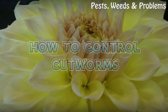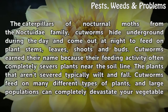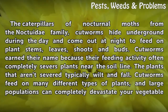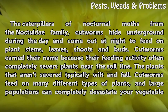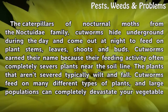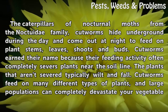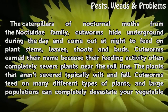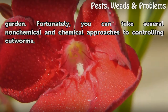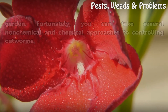How to Control Cutworms. The caterpillars of nocturnal moths from the noctuidae family, cutworms hide underground during the day and come out at night to feed on plant stems, leaves, shoots and buds. Cutworms earned their name because their feeding activity often completely severs plants near the soil line. The plants that aren't severed typically wilt and fall. Cutworms feed on many different types of plants, and large populations can completely devastate your vegetable garden. Fortunately, you can take several non-chemical and chemical approaches to controlling cutworms.